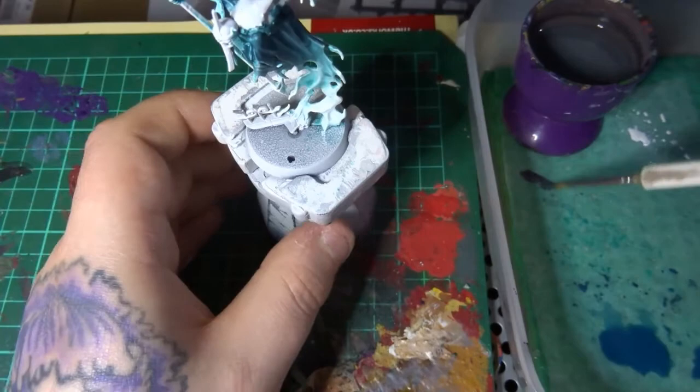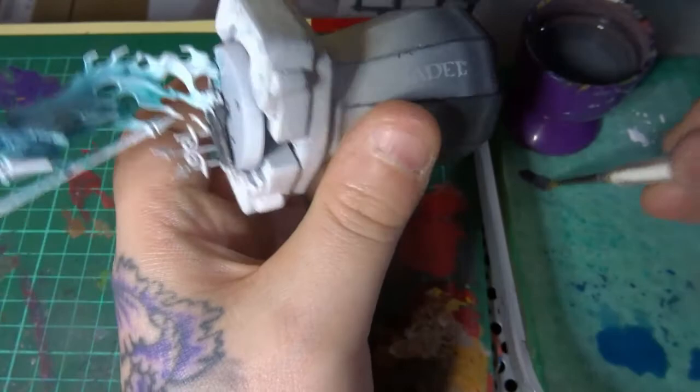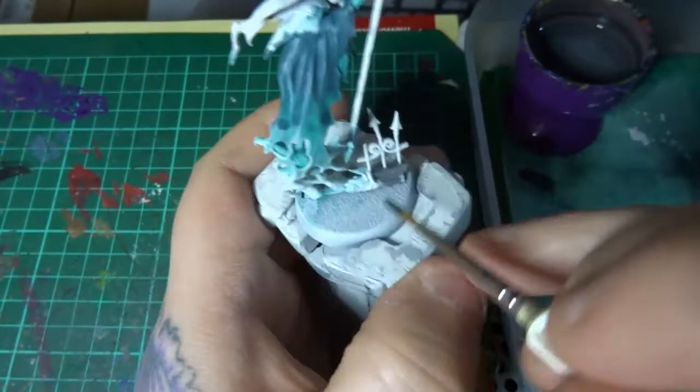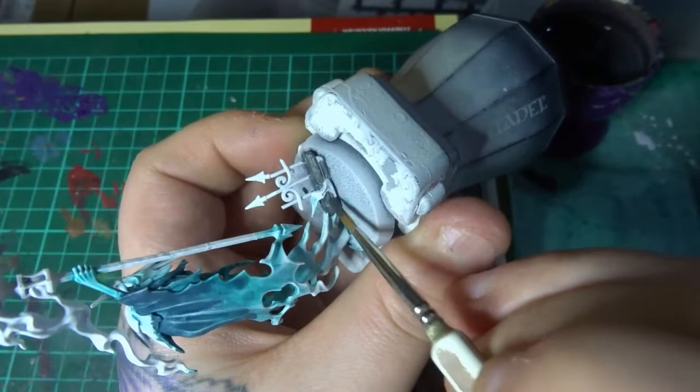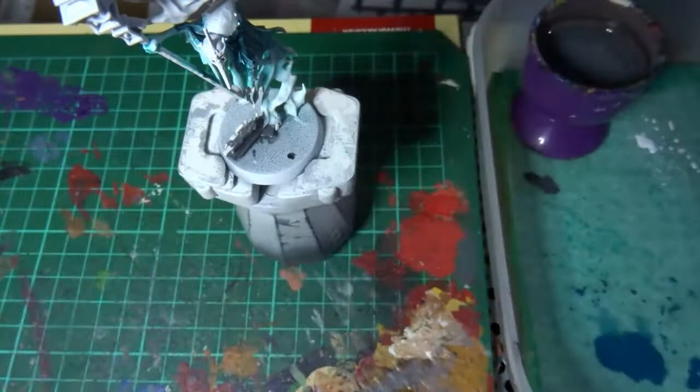Once that's dried it's on to Eshin Grey, and I'm just applying this over the base bit of stone along the bottom here as well as this slab next to the skull. Not a lot to it really — like I said, just a nice simple color scheme to get a quick paint job and get you guys on the field as quickly as possible, obviously taking care not to get this onto any of the white areas already done.